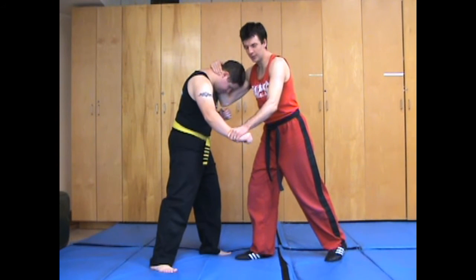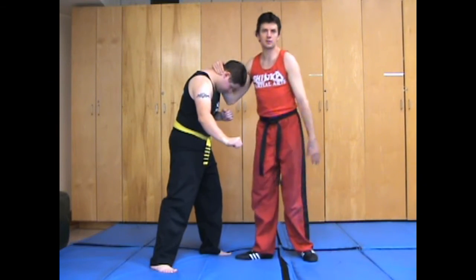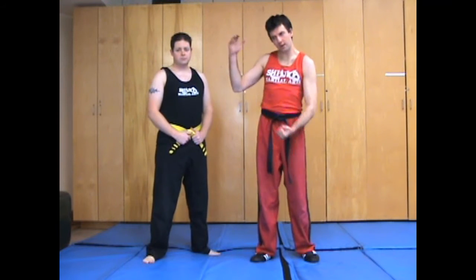So this is the wrestler's clinch. You can still do a lot of the same transitions as from the Muay Thai clinch, and you can still do some of the attacks, but there are some other options as well. So check them out.